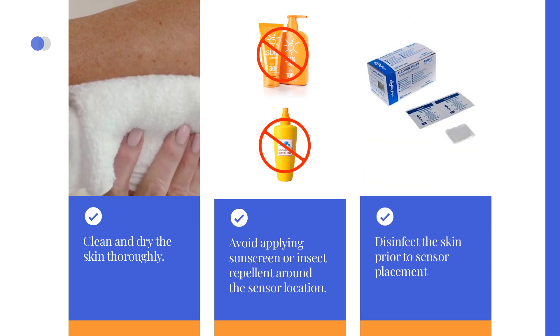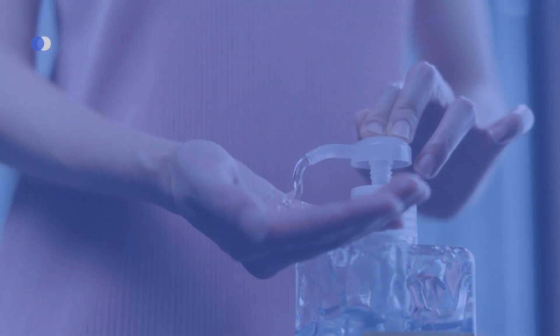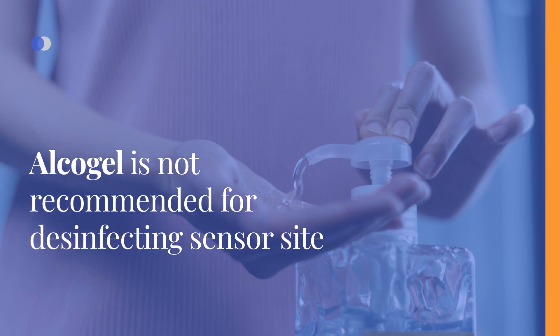To improve sensor adhesion, it may be beneficial to disinfect the skin prior to sensor placement. Wait until the skin is dry before inserting the sensor. If the skin is still moist from the alcohol wipe, the sensor may not adhere properly. It is worth mentioning that using alcohol gel for disinfection is not recommended as it can affect the accuracy of the sensor readings and cause values to drift.